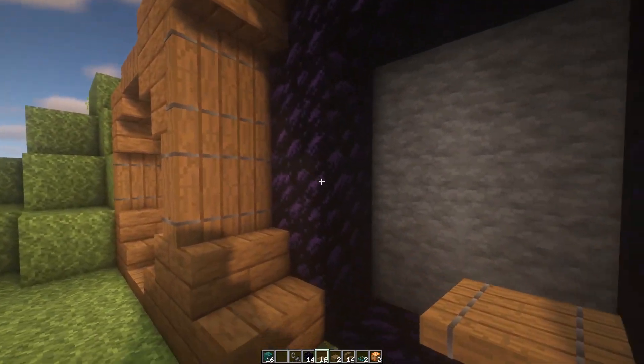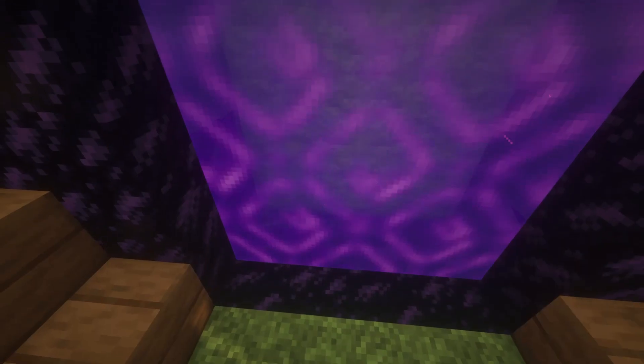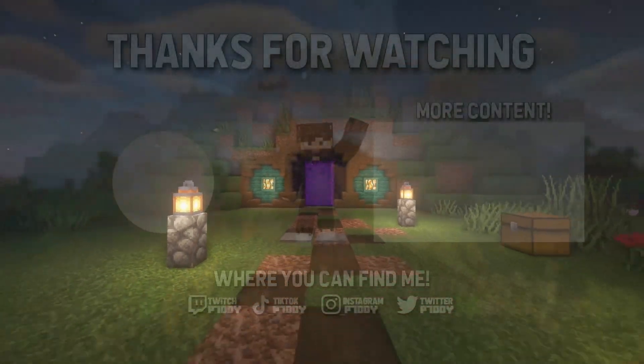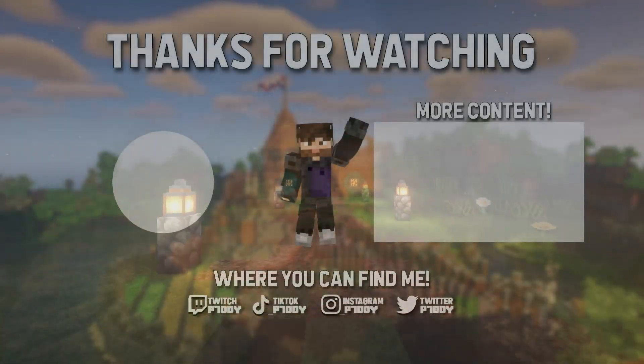Close it up, close it up — banger! Flint and steel in and there you go, you've got yourself a hobbit nether portal! Hope you all enjoyed — like, comment, and share.